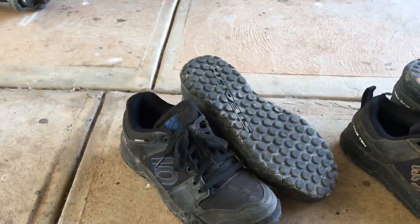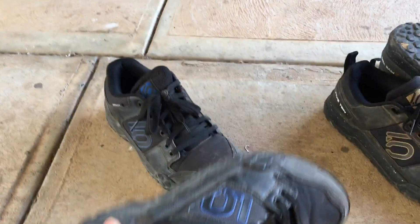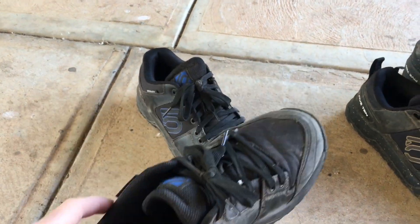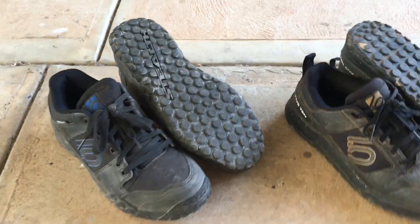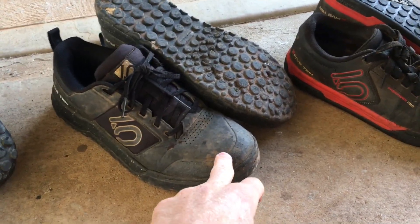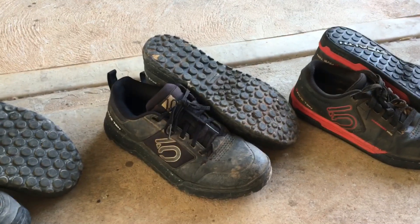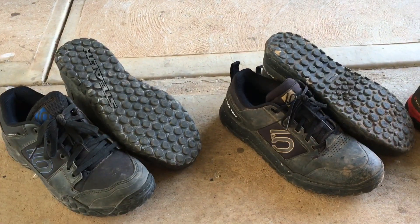The standard Impact has got a nice thick sole so you feel like you're standing a little higher on the pedals — super comfortable. For toe protection, the Impact Pro definitely has the best; it almost feels like a steel cap. So if you're looking for foot protection, the Impact Pro is the go. It's also a little bit lighter than the Impact.